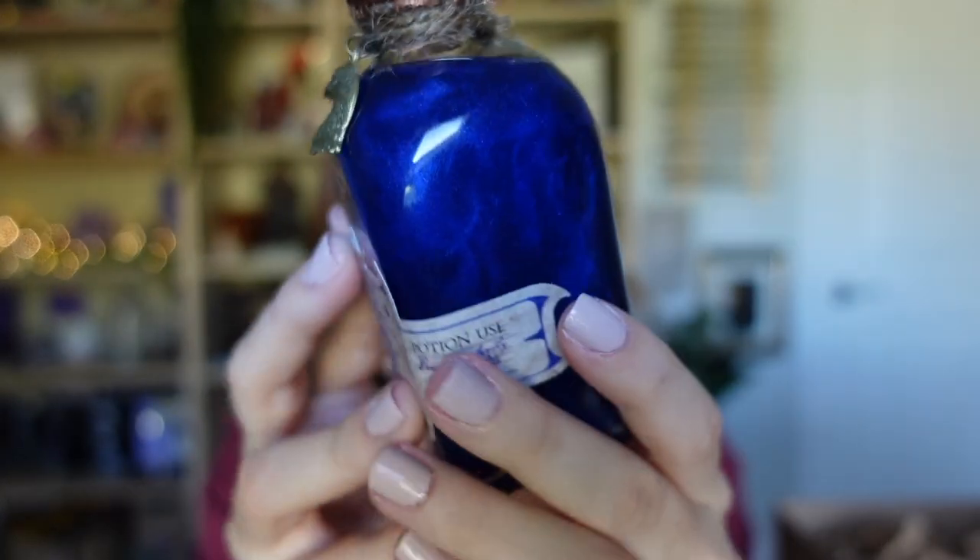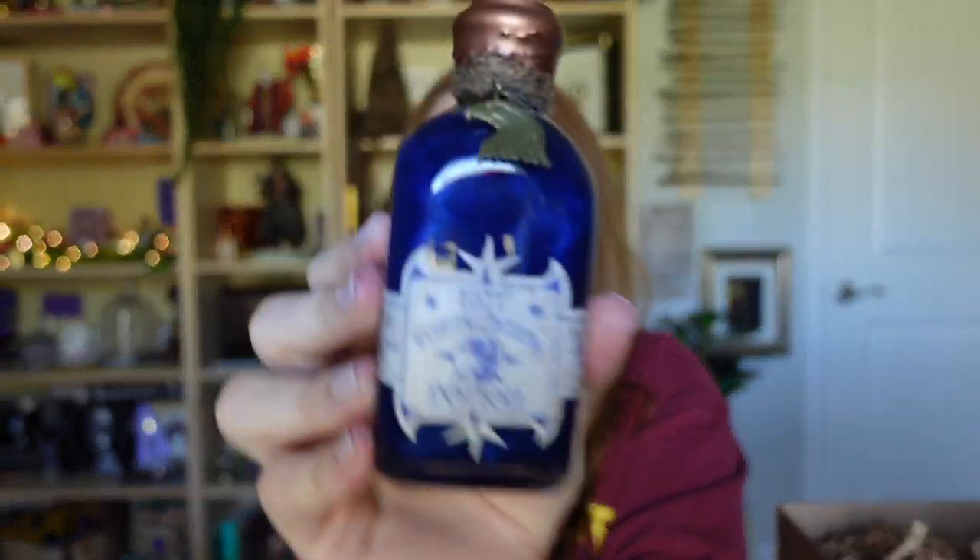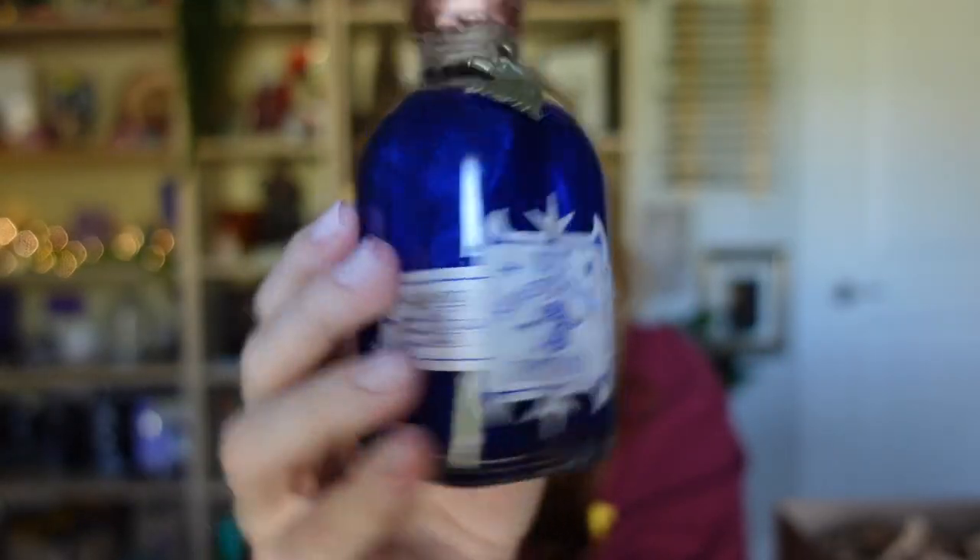Do you see the swirlies? It's so beautiful. This will definitely be going on my potion shelf. Ravenclaw's symbol is an eagle, so they definitely represented Ravenclaw really well with this potion. I'm so happy about it — the label's pretty, the potion's pretty, the shape, the charm, the wax top — love it!